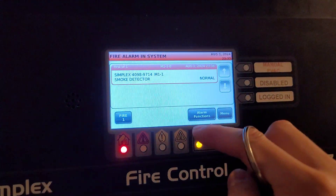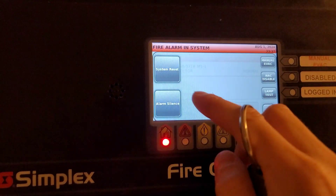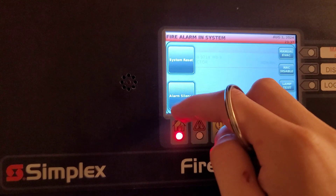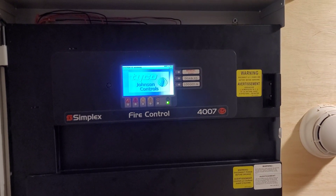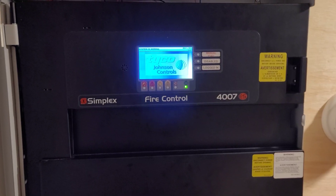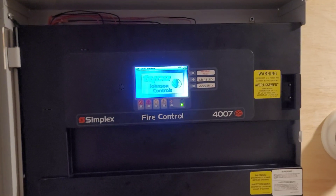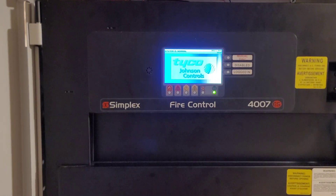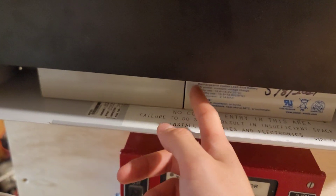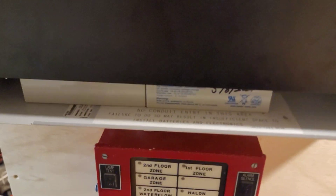Now we can reset. And that's my 4100ES right now going into trouble — it's because I unplugged the batteries from it. Give me a second to acknowledge that. I'm not sure why it took so long to go into trouble after unplugging the battery — it was like five minutes — but oh well.